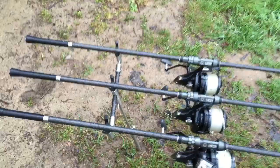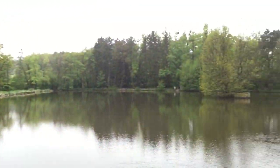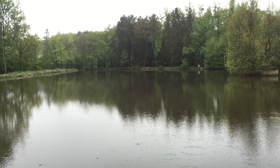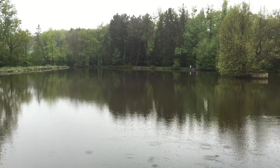And yeah, that's my rods as well. This is a view of the swim I'm in — absolutely beautiful. And that is it from me guys, I'll be back with you soon. Hope you're having a great week — peace.